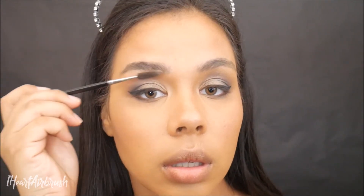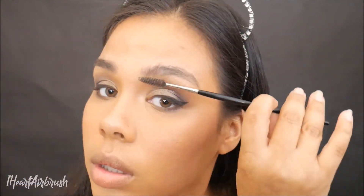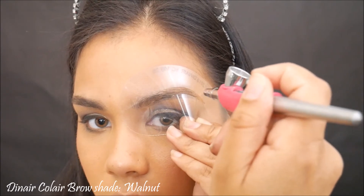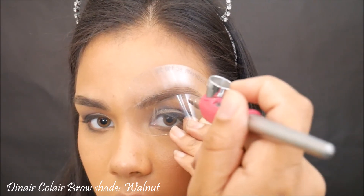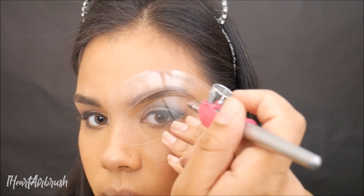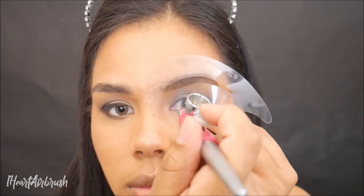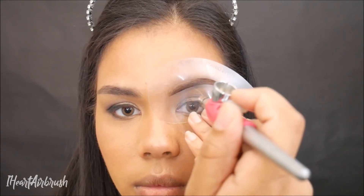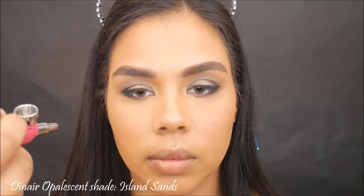Then I'm going to be spooling my brows, making sure I get all that overspray off the brow before I go in with my brow shade, which is Diner Coal Air Brow Shape in Walnut. Yes, I'm taking a break from the dark — just for a second, trying something new. I'll fill in my brows like so — looking good.